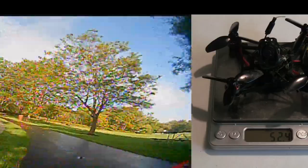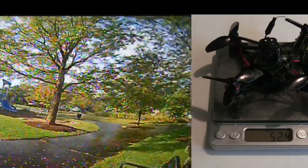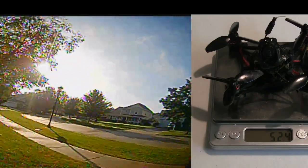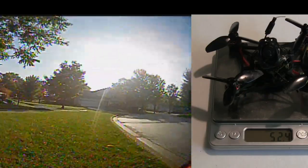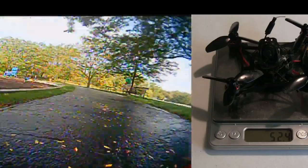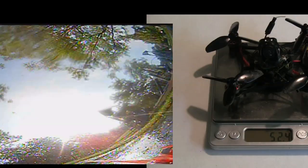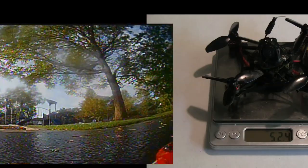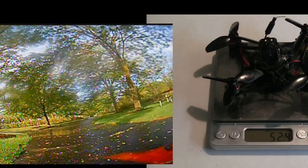The big issue with Happy Model is they have some reliability issues. They are always first coming out with things like the Mobula 7. It's a 2S Tiny Whoop that's super fast and maneuverable, but because it was so fast the frame was breaking on it. They had to come up with better plastic on their version 2 and version 3 frames that hold up a lot better.